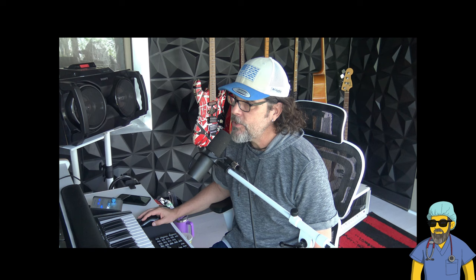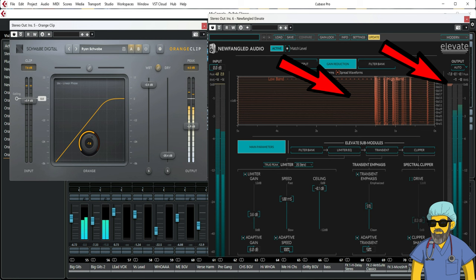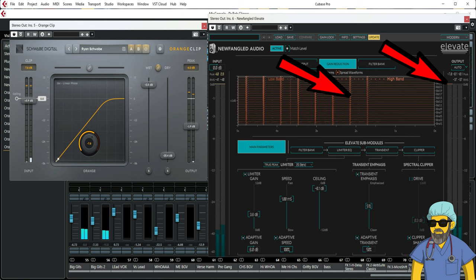That is what a clipper does. It's taking those transient peak levels and shaving those off, bringing your mix together more so you can limit it even more and get it louder. Watch these meters — here's the difference with the clipper off, now on. Amazing difference — that's what a clipper can do for you.